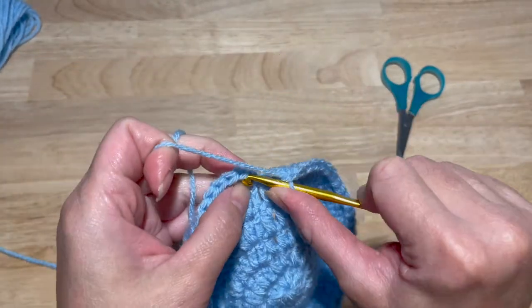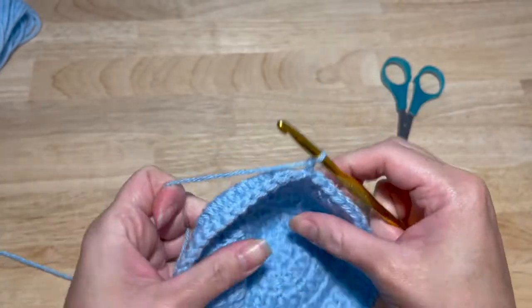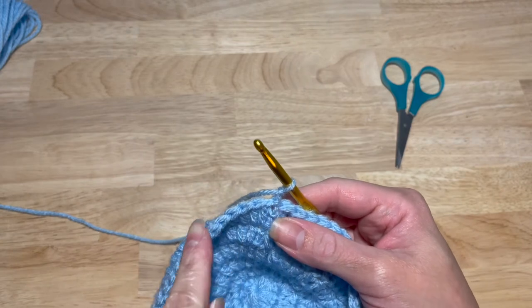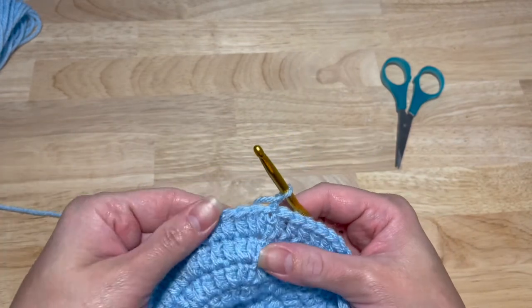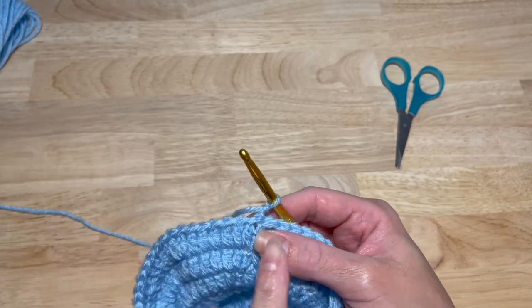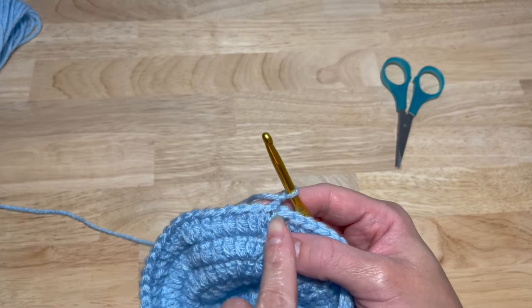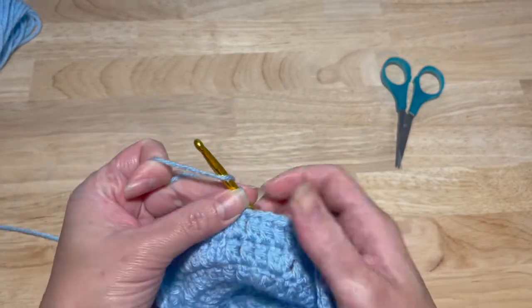Slip stitch into your first double crochet, chain two. This next row is not an increase. So you are going to work one double crochet in each stitch around for a total of 54 double crochets — same count since we're not increasing. And again, you're going to do a double crochet in that same chain two stitch. Just one around for a total of 54.